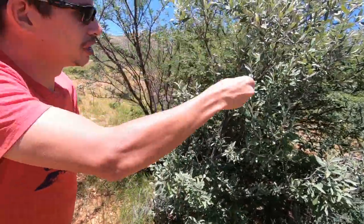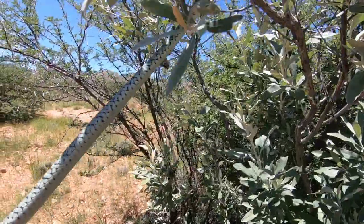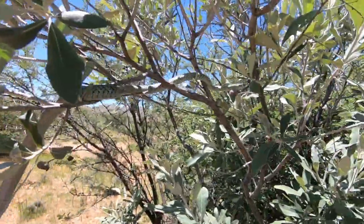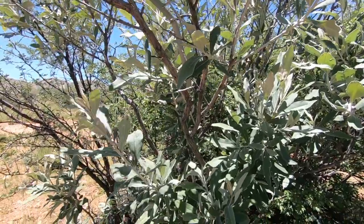This guy is rearing to go — and you'll see how quickly and how well he's going to climb. Look at the strength! Fantastic. There you go, and off he goes.